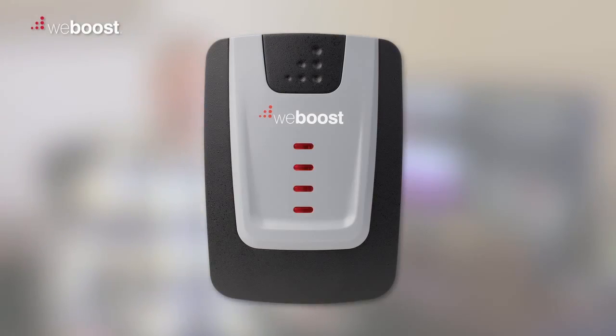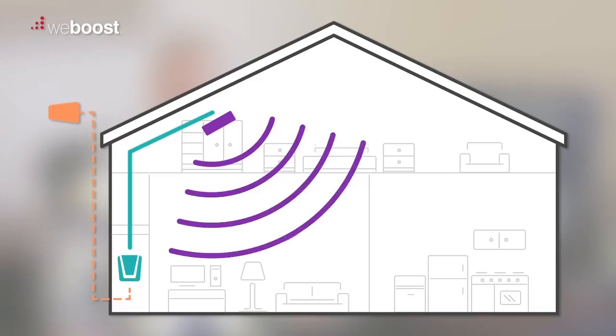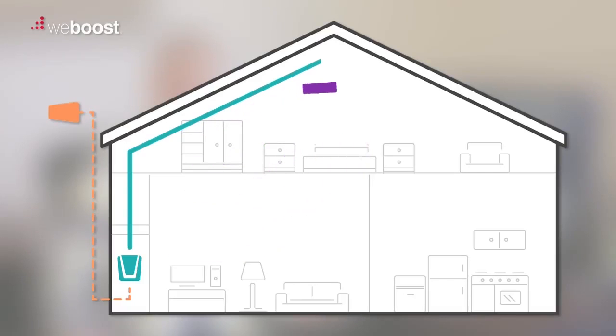A solid red light on your booster means that the booster has shut down due to some feedback. Your inside and outside antennas are probably a little too close to each other, and you need to separate them a little bit further to avoid this feedback loop.